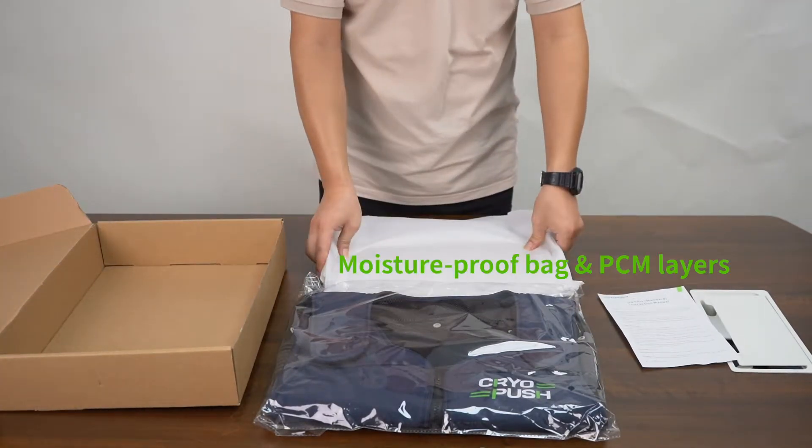Package contents: Moisture Proof Bag, PCM Layers, Fixation Vest, Manual, OEM Box.